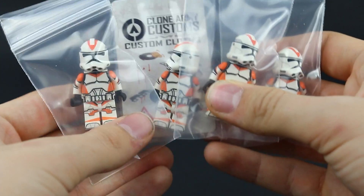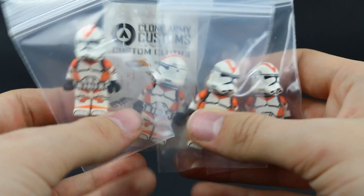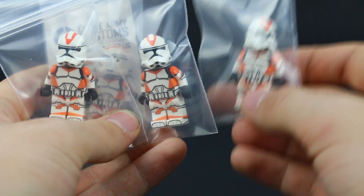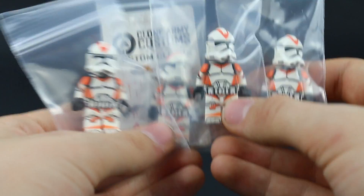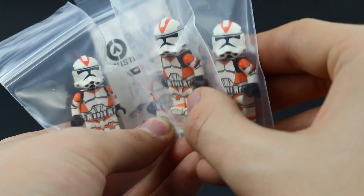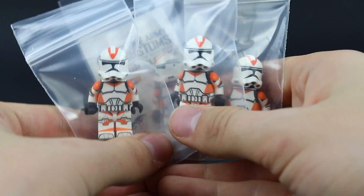These are the 212th minifigures using once again the new realistic P2 helmet design. These are very exciting to look at. I don't know what it is with the 212th and the 501st — those are just two awesome legions. Obviously the 501st is my favorite, but the 212th comes in at a close second with this awesome orange color, and the new helmet design is just so good on these.